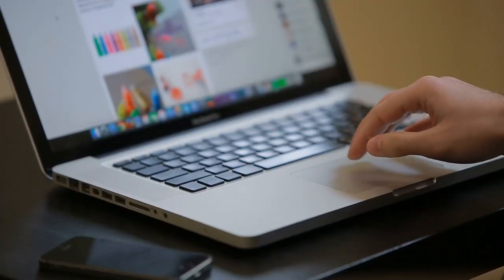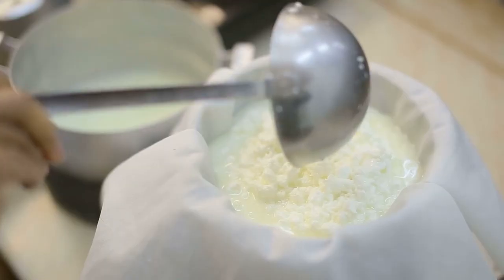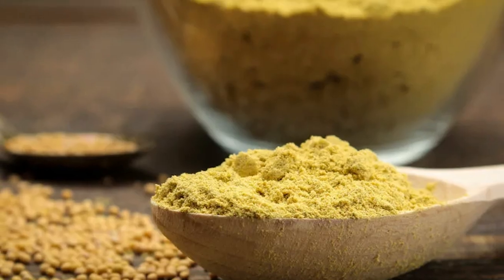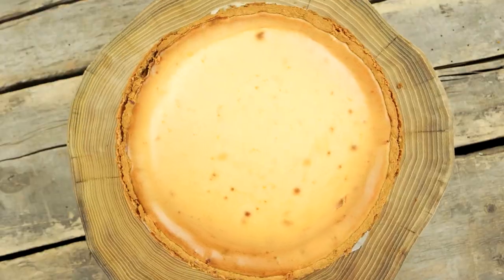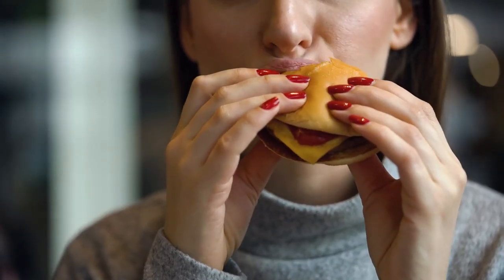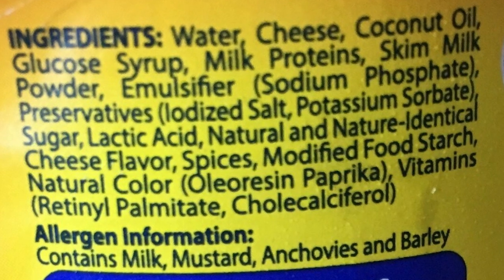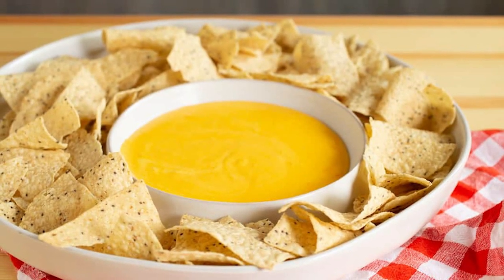According to the Kraft website, some of the current ingredients in a jar of Cheez Whiz are whey, milk, canola oil, milk protein concentrate, salt, lactic acid, mustard flour, Worcestershire sauce, added colors, cheese culture, enzymes, and natural flavor. We're not exactly sure how many cheese cultures are added or what exactly those are, and who knows what the natural flavors are. Essentially, you're looking at a product made from oil, whey, sodium, and tons of ingredients to give it an orangey-yellow color as well as make it shelf-stable.